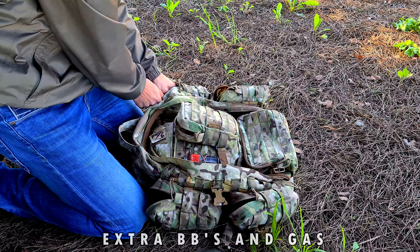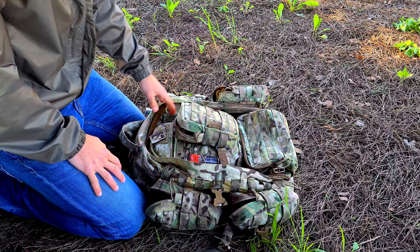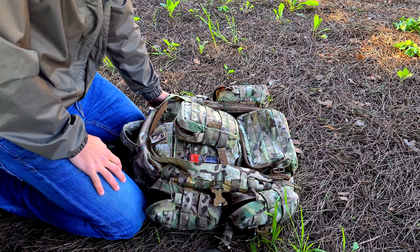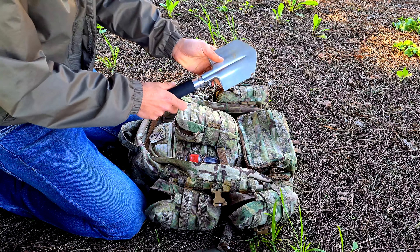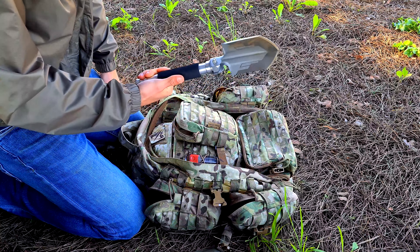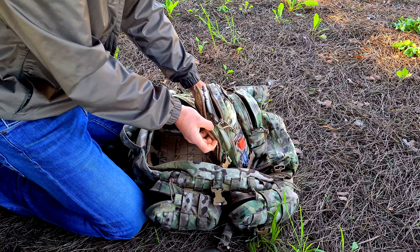Extra BBs are important to keep your gun loaded. You should also carry a small can of gas for your GBB or pistol. I have a small shovel here — it can be useful for clearing terrain when assembling your tent. It's cheap but does its job well, and it's small and light.